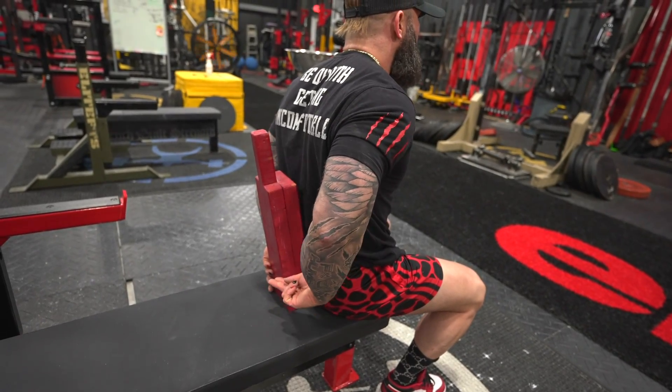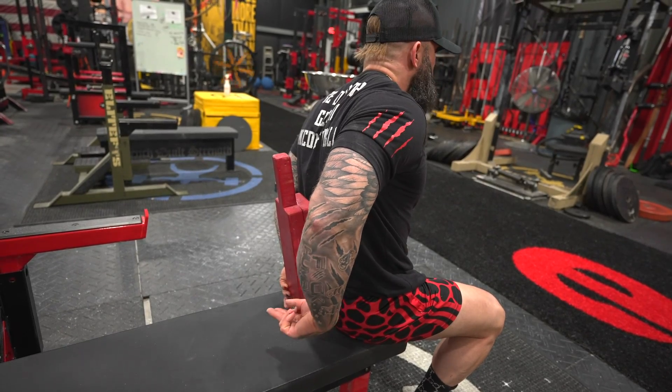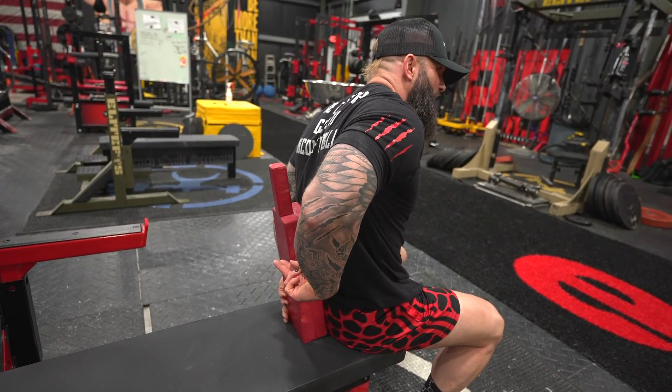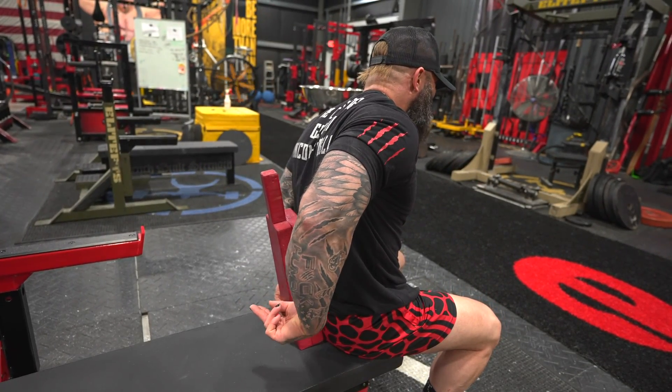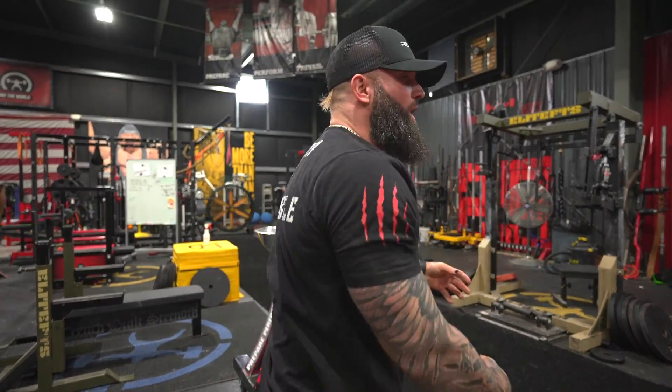Then we're going to go middle — same thing. If you can't touch it, it's okay. Then we're going to go high, which is really hard — same thing. Then you will repeat on the other side. What this is going to do is work the muscles around the rotator cuff, kind of build those stabilizers and get them nice and moving better.